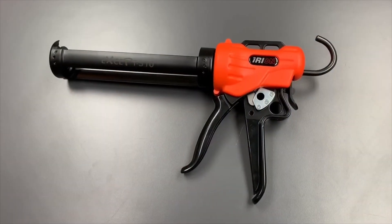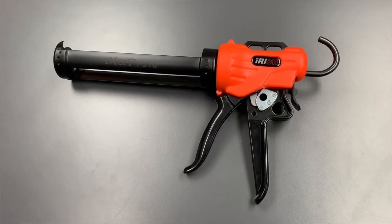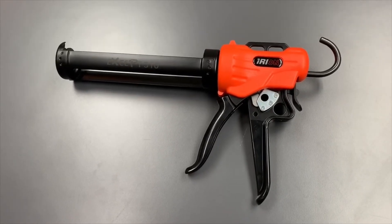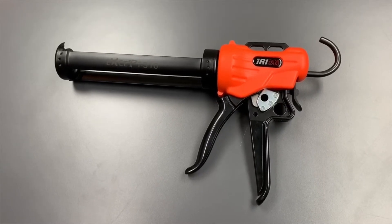Strybuck Industries is excited to introduce Erion's latest model, their EXCEPT series. This line of caulk guns shows their innovation and market awareness, as there are multiple features that set it apart from the competition.